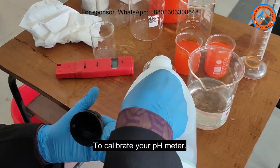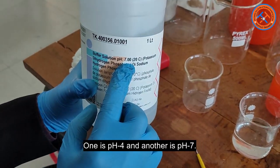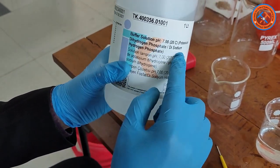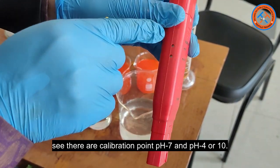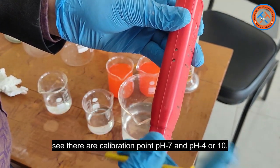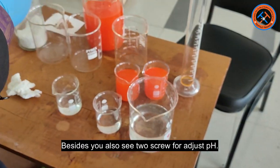To calibrate your pH meter, you need two buffer solutions — one is pH 4 and another is pH 7. At the back side of the pH meter, you will see there are calibration points: pH 7 and pH 4 or 10. Besides, you also see two screws to adjust pH.